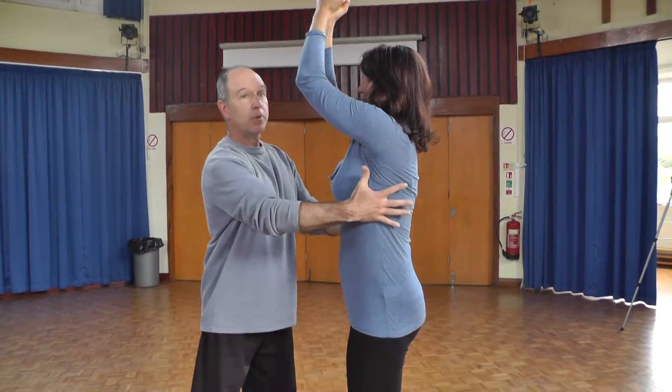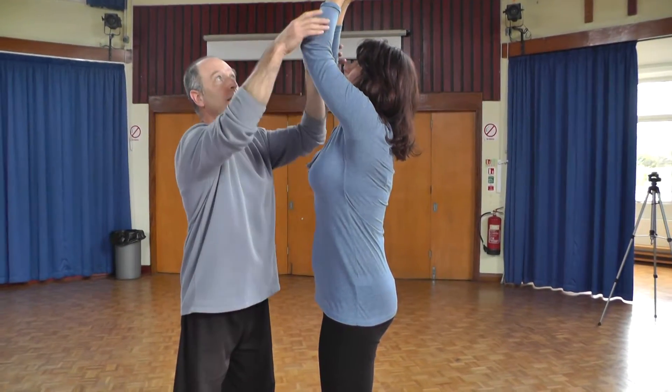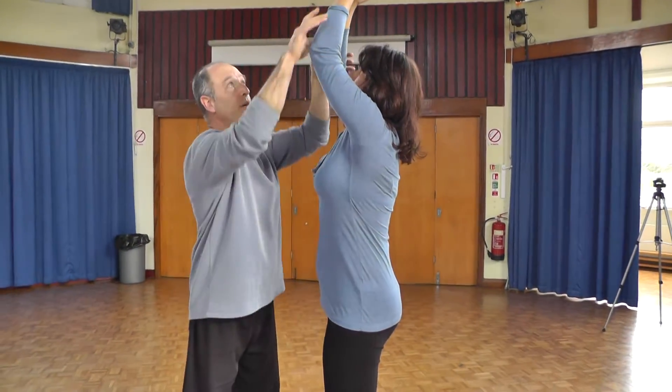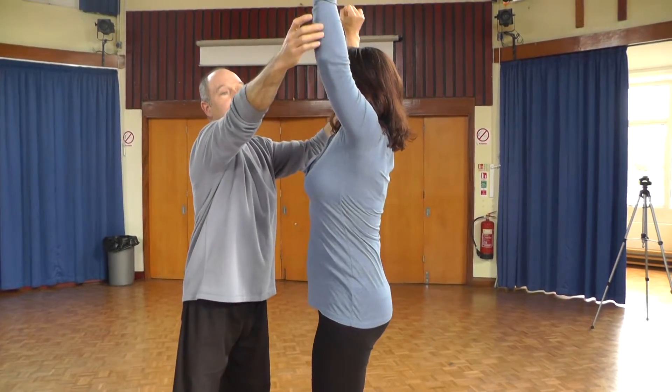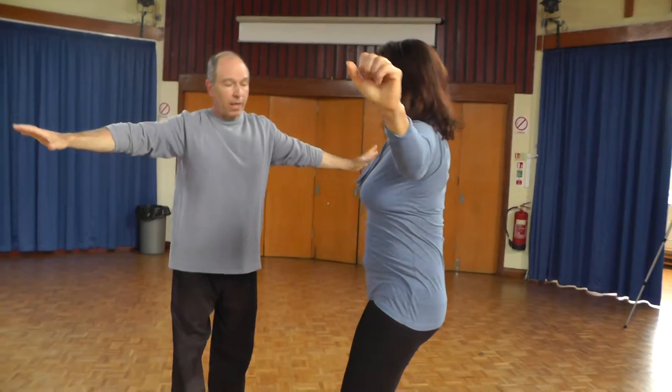And then we open the San Jiao — I'll talk about it in a second. And then from the San Jiao, we will drill up. That's it. And then we will open and come down again.